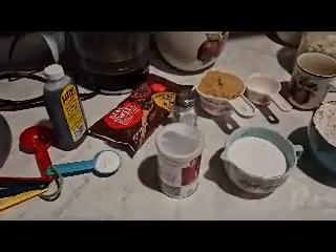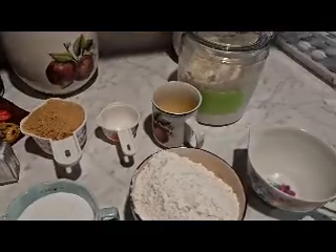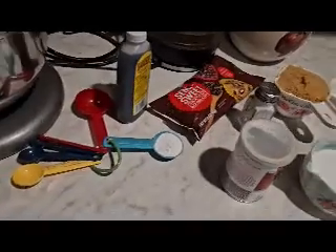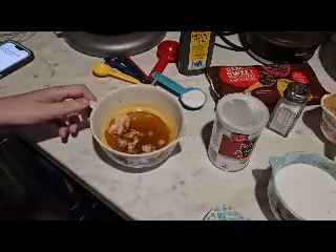Hey guys, welcome back to my channel — welcome if you are new! I am Brit, the cameraman is the beard. Today's video is going to be a chocolate chip recipe, and this is a collaboration video. I am making chocolate chip sourdough discard cookies.